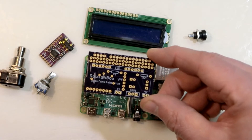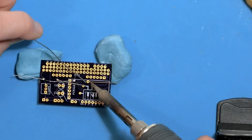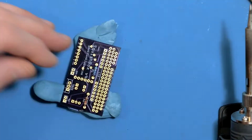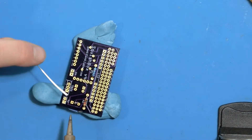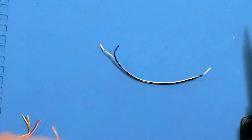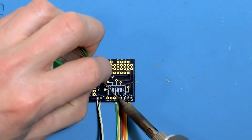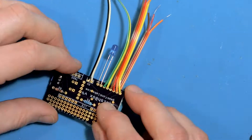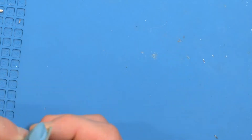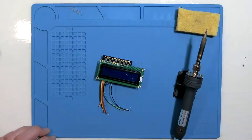Complete assembly instructions can be found at geekfunclabs.com, but here's a high-speed run-through of the construction. A couple resistors are soldered in place first, and a contrast adjustment potentiometer is mounted in a spot where it'll be accessible by inserting a screwdriver between the USB ports of the Pi. Strips of colored ribbon cable are used to connect the controls and jacks to the board — this keeps things organized and makes it easier to identify the connections. The sound card is soldered to the backside of the PCB.